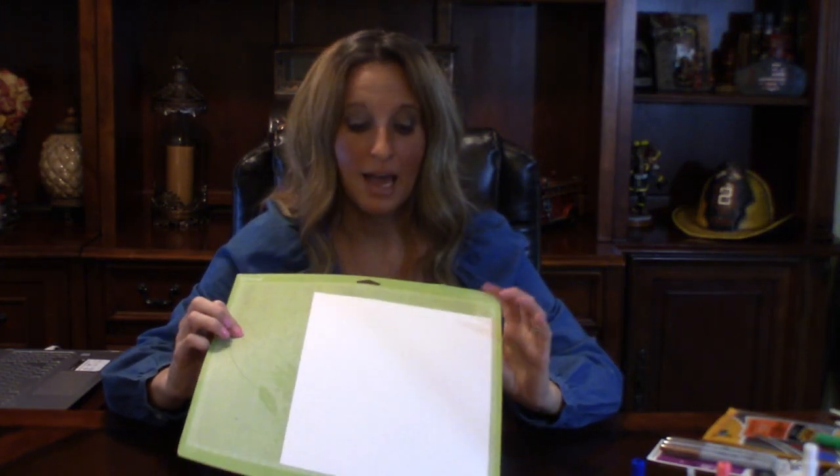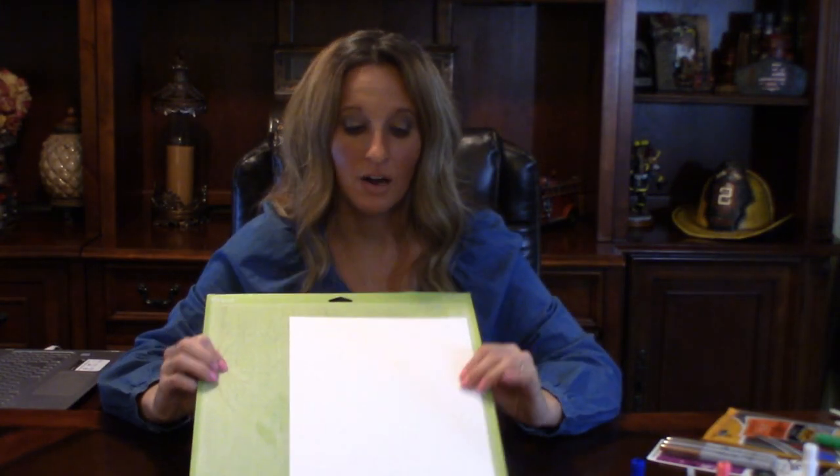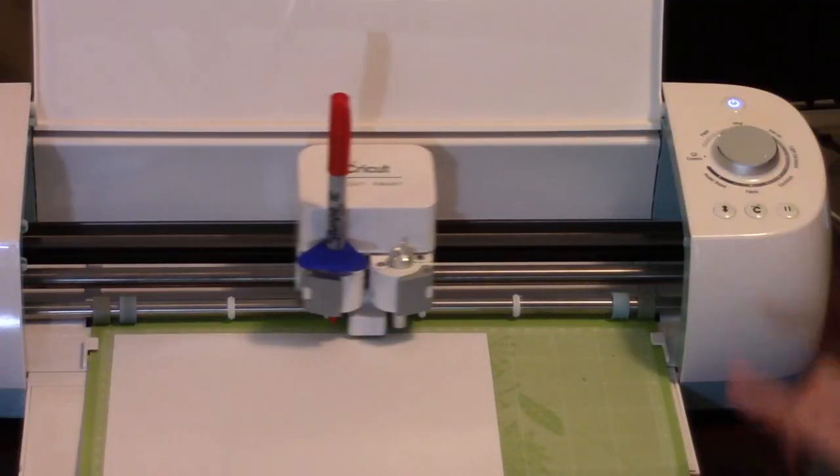I've got my clean Cricut mat and I have some cardstock on here ready to be written on so we can test out all the different pens. If you haven't seen my video on how to refurbish and clean your Cricut mats, I will leave the link in the description box below so you can click on it and get more life out of your Cricut mat. Now let's load our mat.